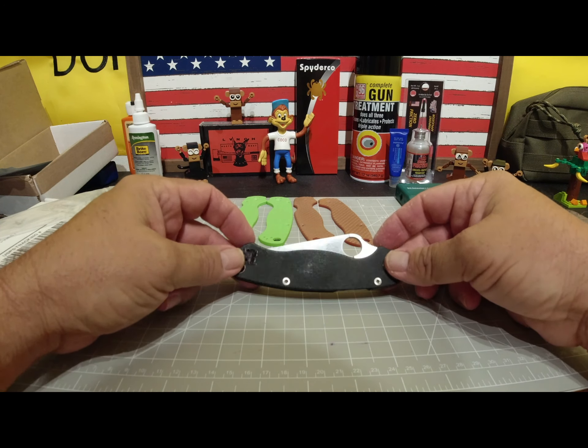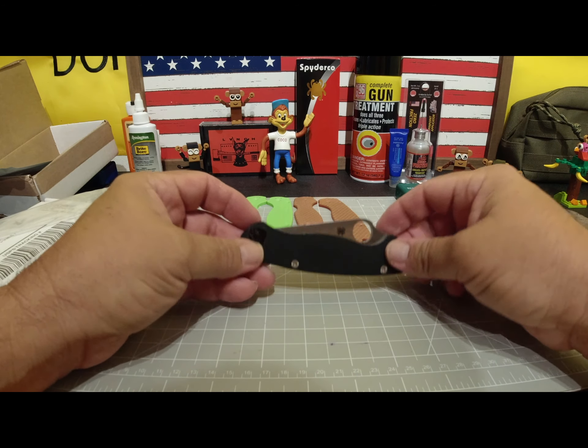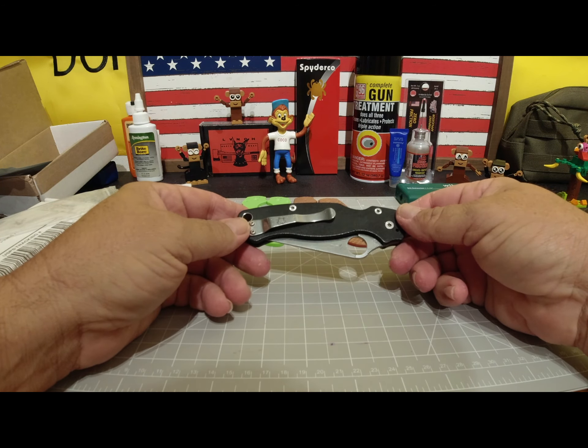I have never — other than the pocket clip — taken apart this knife. I've never taken apart a Paramilitary 2.